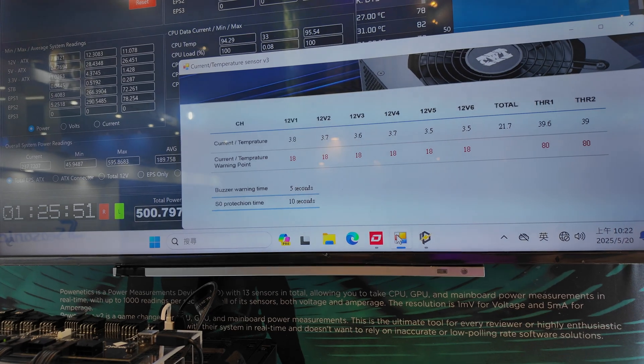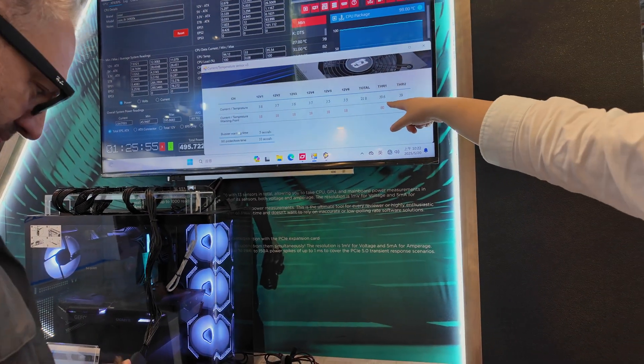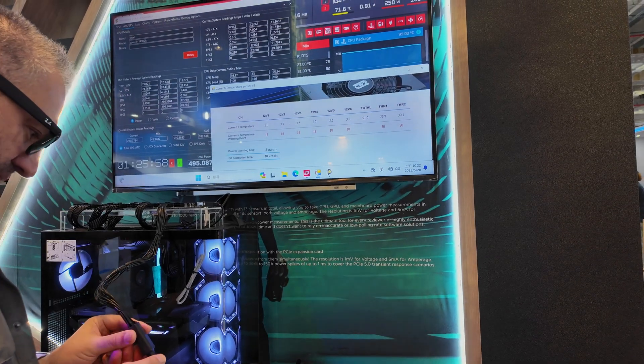The buzzer. Yeah, nice. The temperature maybe is not over the A.T. solution. The buzzer is on the bus.